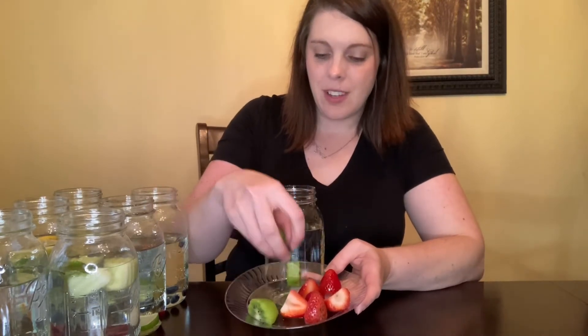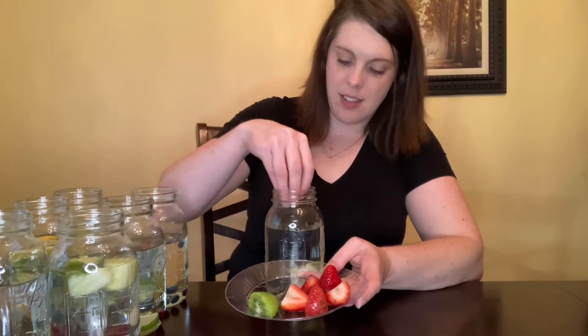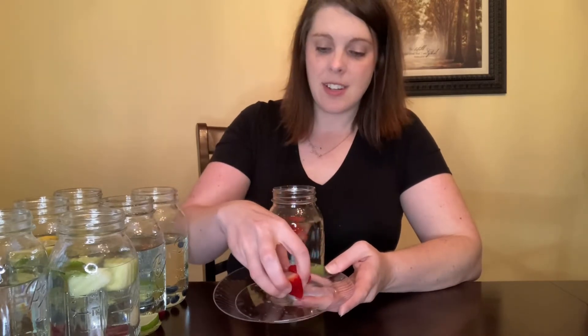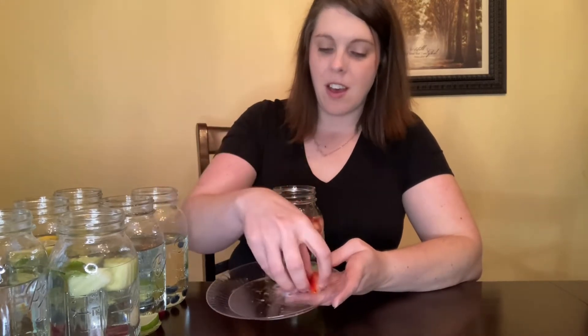The last one with limes is a combo of three: lime, kiwi, and strawberry. This is a very, very flavorful grouping. That gives you seven different options when you have some limes in the house.